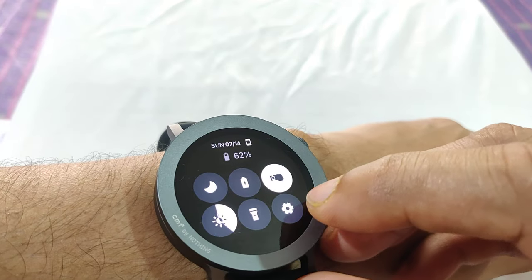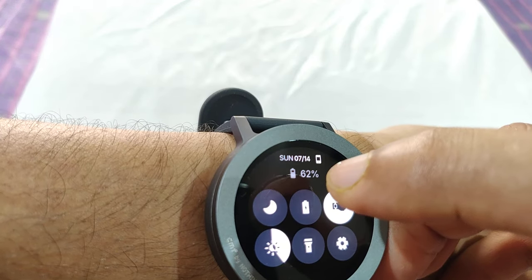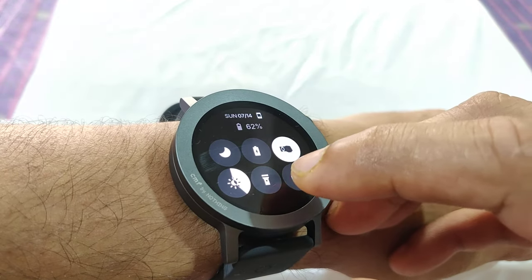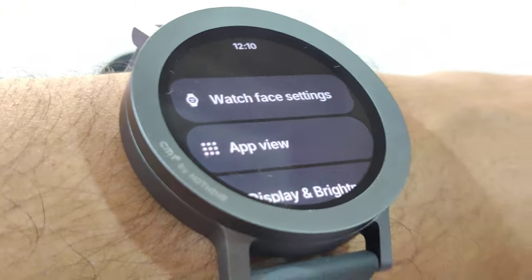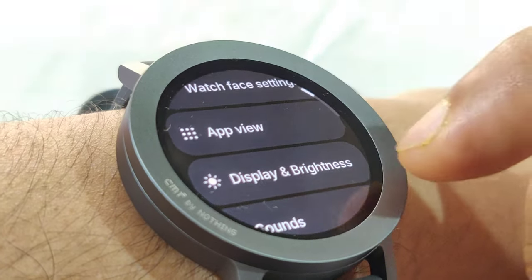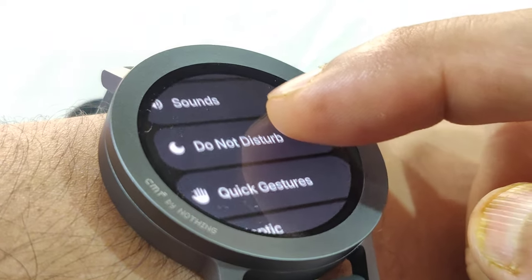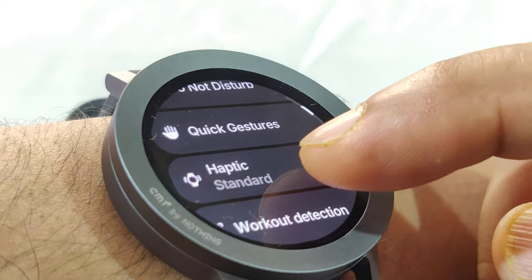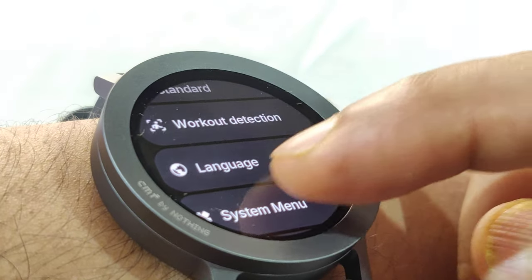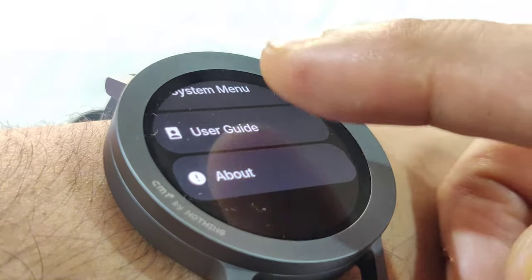Accessing the settings screen shows the battery percentage, day, and date at the top. In Settings you can configure: watch face settings, app view, display and brightness, sounds, do not disturb, quick gestures, haptic feedback, workout detection, language, system menu, user guide, and about.